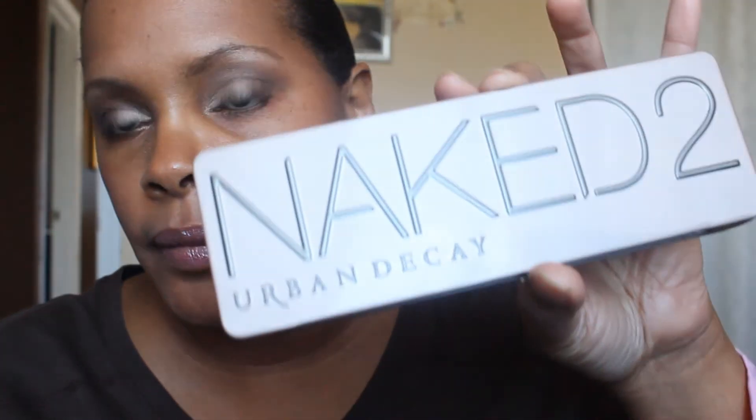That is the look with the Urban Decay Naked 2 palette. I want to thank MissBunnyRabbit1 for requesting this tutorial because I don't usually get a chance to pull this one out too often — I'm always grabbing the first palette. Thank you for the request, thank you all for watching. Have a good day. Bye!